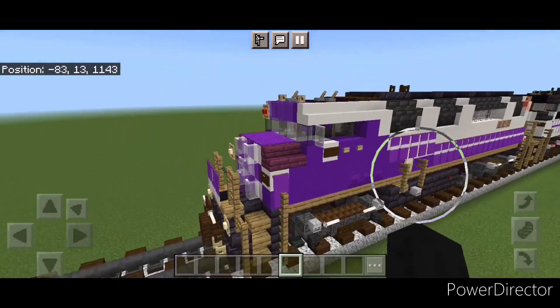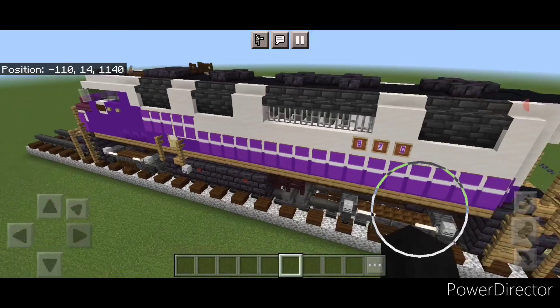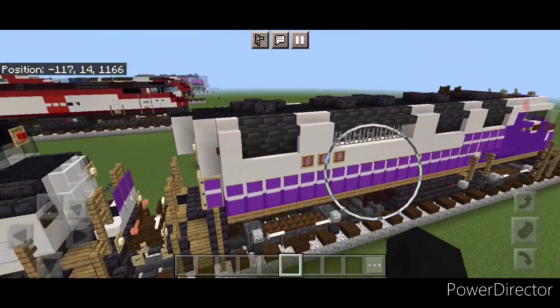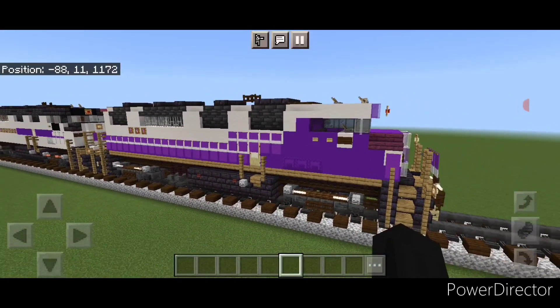Hello railfans and welcome to French Fried Trains. Today we're going to be building another Metrolink F59PH locomotive. This time in the early 90s paint scheme, so it's slightly different than the one we did last week. And this is what it looks like, so let's get right into the build.